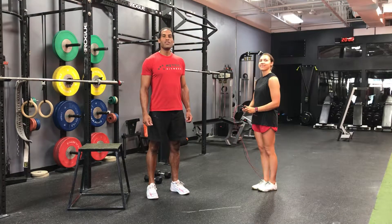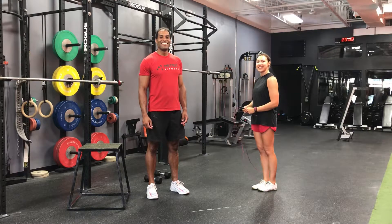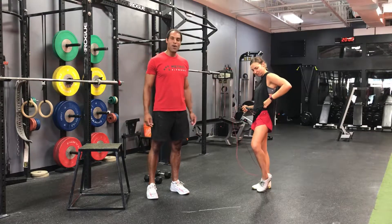What's up Metric Crew? Julian here at CrossFit Metric and Sam. Hey guys, nice to see you again. Happy Canada Day — red shirt, red shorts, whoo!